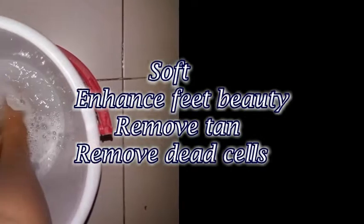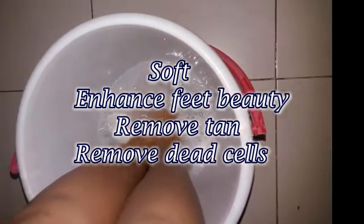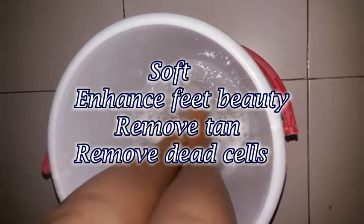So, let's get started. Pedicure makes our feet soft and enhances the feet beauty. It removes the tan and removes the dead cells.